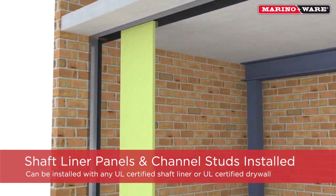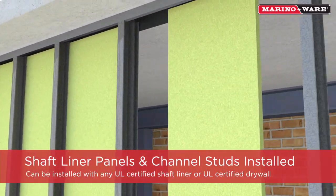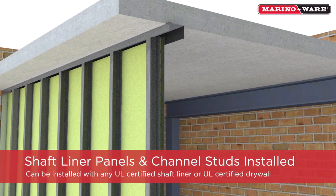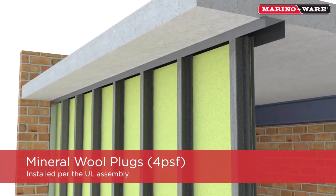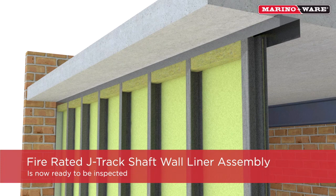Once the J-Runner is installed, the shaft liner panels and shaft wall studs can be installed. Install four PSF mineral wool plugs per the UL design assembly. The assembly is now ready to be inspected.